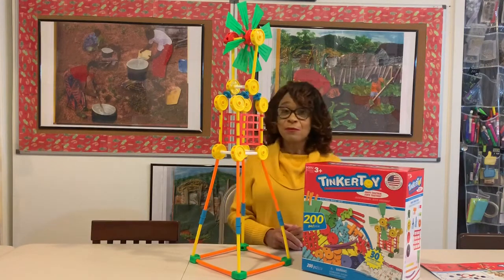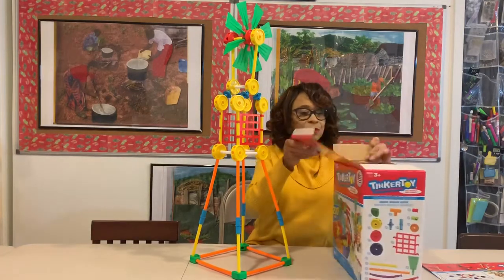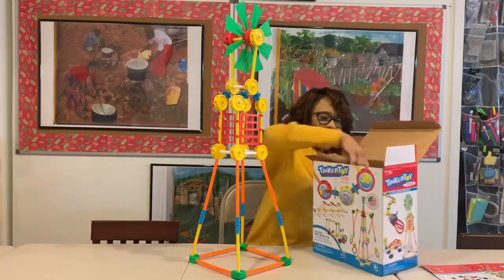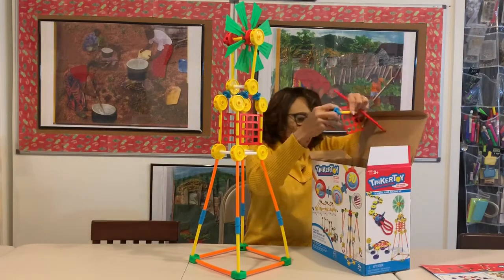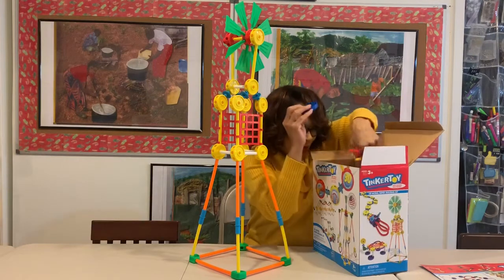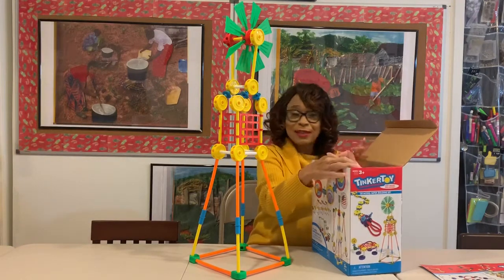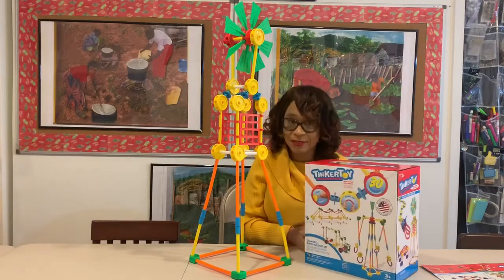It comes with a big box that has a multiplicity of awesome parts. You can see coming inside they have all kinds of connectors, they have wheels, they have all kinds of end pieces and different shapes and lengths so that your creativity is not limited as a builder.